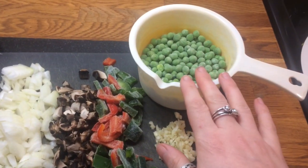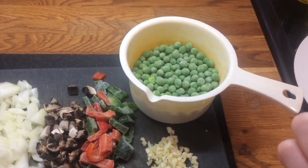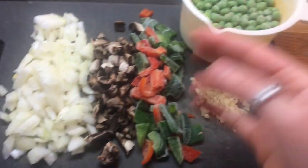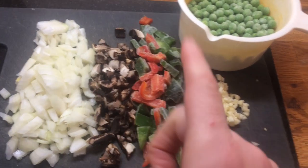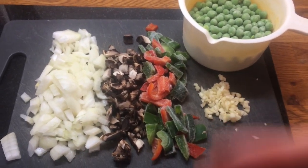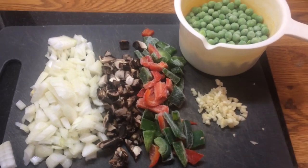For veggies I'm using peas — these are frozen. I'm just going to stick them in the microwave for a couple of minutes just to thaw them out and cook them. And then I've got some onions, some mushrooms, some pepper and some garlic. You can pretty much put any veggies you want into this — sweetcorn's really nice.